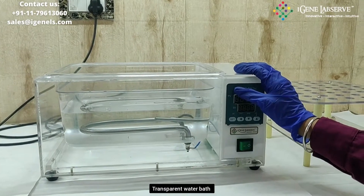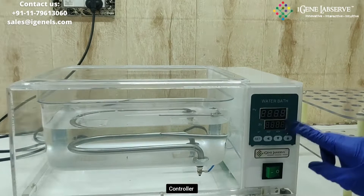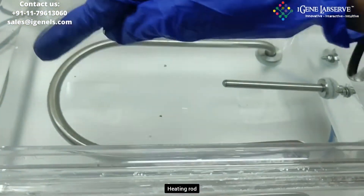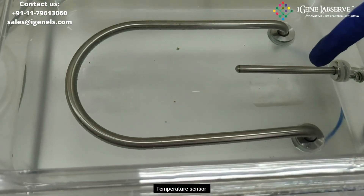This is iGene's transparent water bath. Here is the controller of the water bath. This is the main switch. This is the heating rod and this is the temperature sensor.